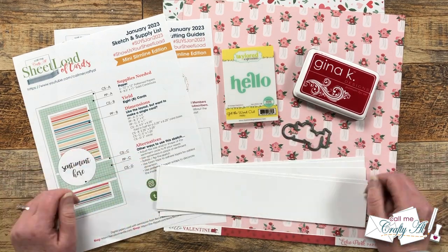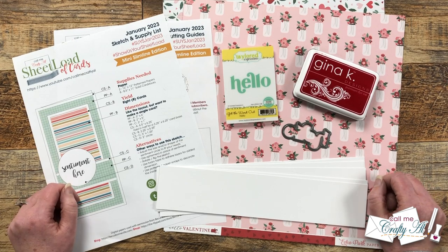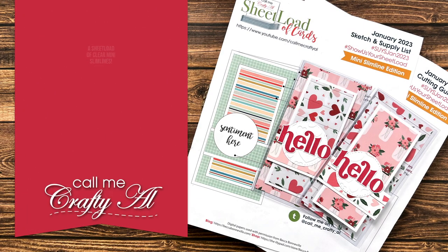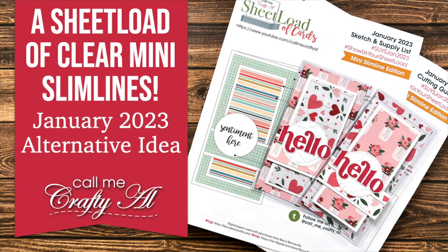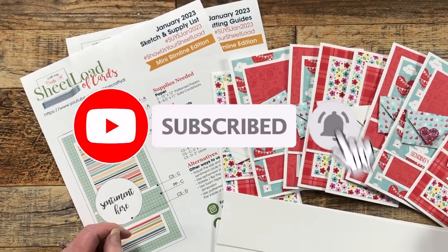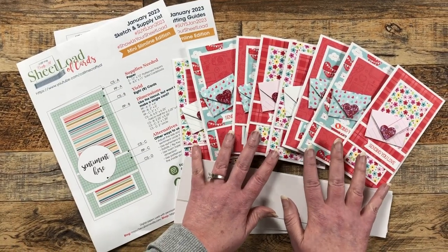I hope you'll stick around to see how I'm going to make the cards and get a few tips along the way. Earlier this month I debuted the newest sheet load of cards, January 2023, and showed you how I made my first set.